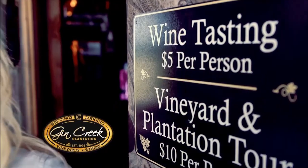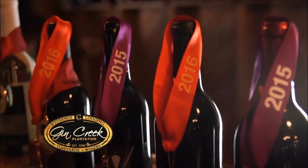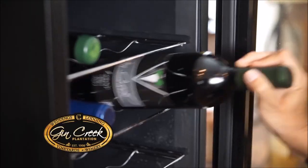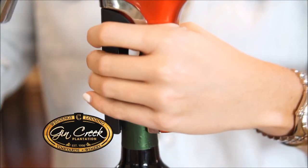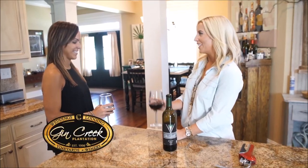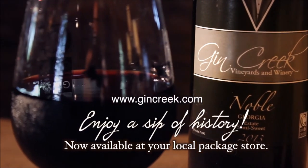Wind down your weekday at Gin Creek Vineyards. Step inside the old pack house to sample any of our 13 wines. Can't get to Gin Creek? Gin Creek wines are now available at your local package store, making it even more convenient for you to relax and enjoy your weekday wind down with a sip of history from Gin Creek Vineyards.